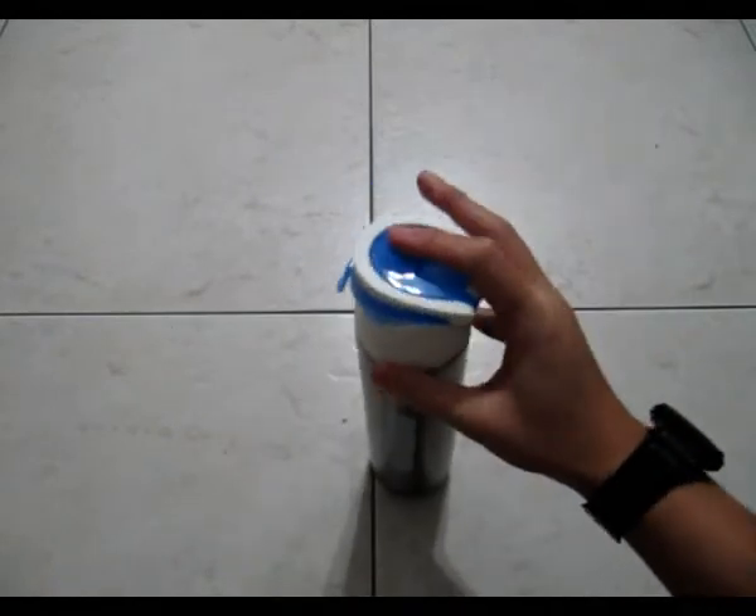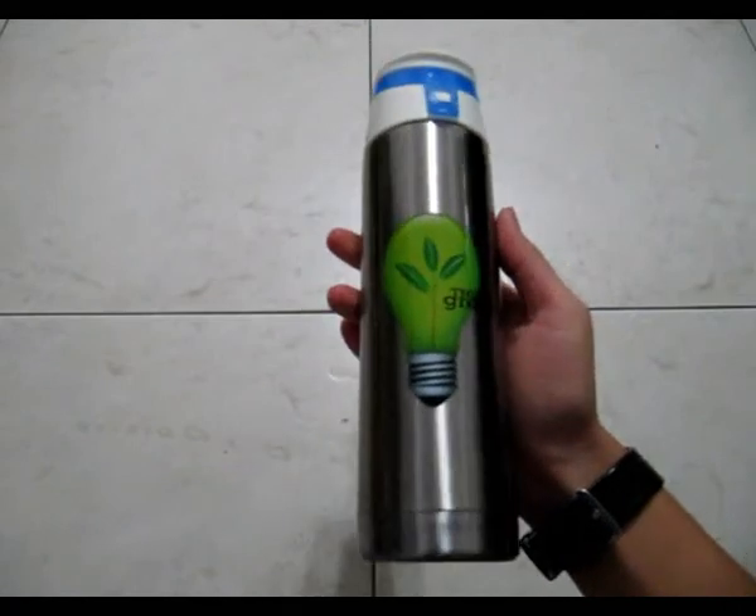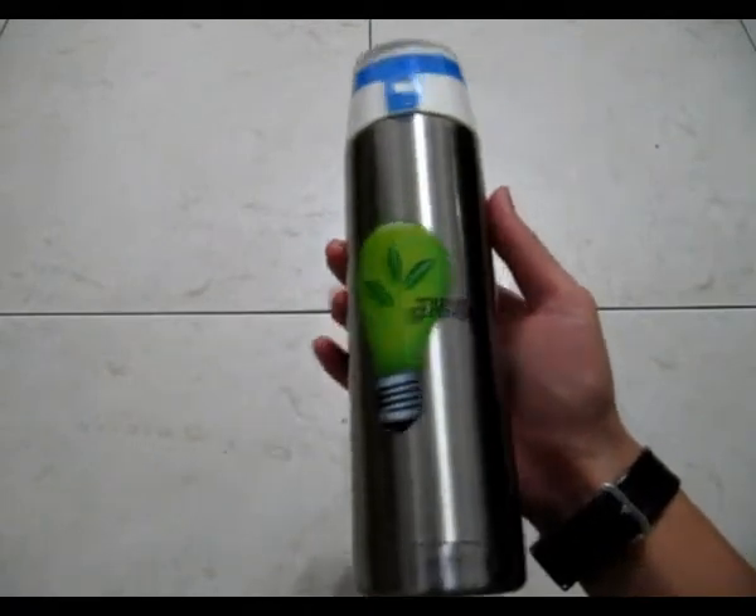So yeah, that's basically it. Thanks for watching this review on the TAS metal water bottle. I'll see you guys next time if I have something else to review — and if I'm bored enough to do it.